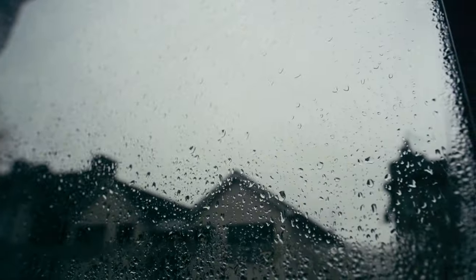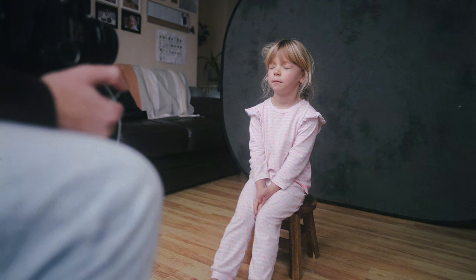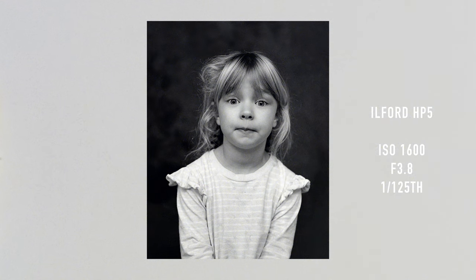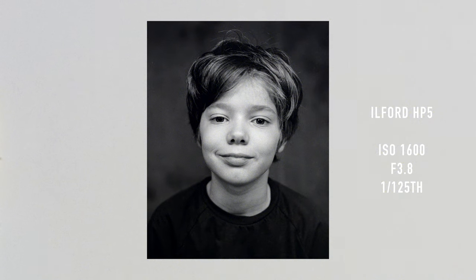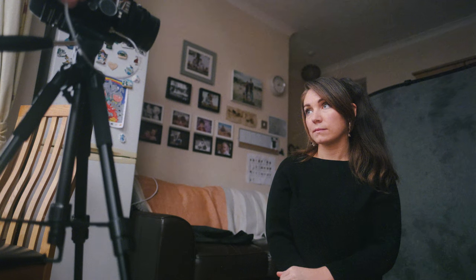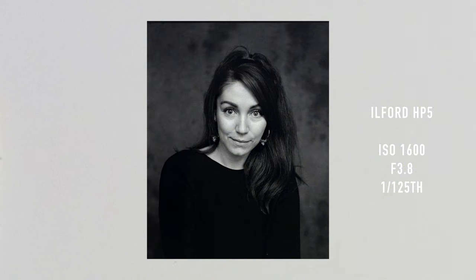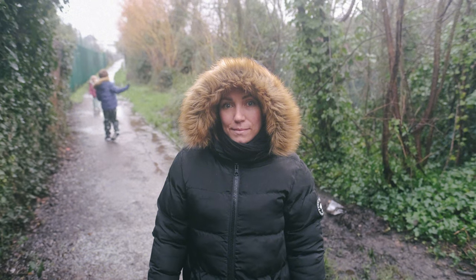The next day I went out with my family. It's been terrible weather in the UK — just raining constantly, cold and windy as you'd expect from winter — but I wanted to get out, so I've been shooting some black and white and pushing it. Before we went out I took some portraits of my family, just setting up a backdrop in my kitchen using natural window light. Then we went out for a walk and I finished off the rest of the roll.